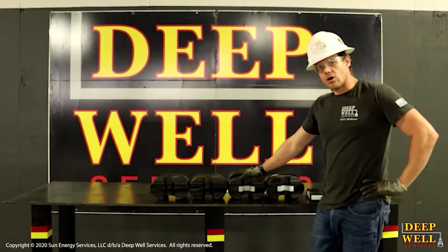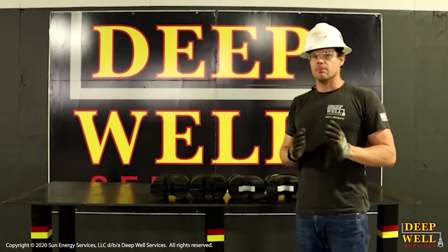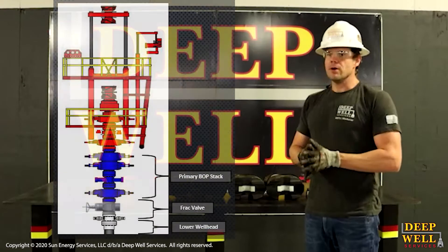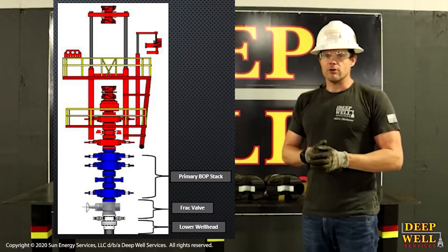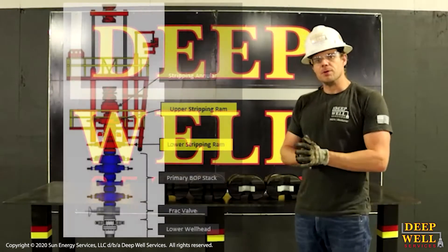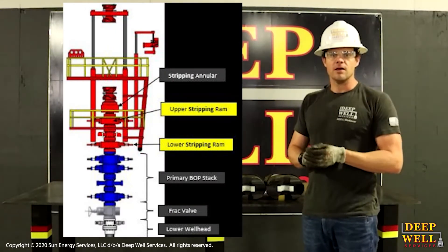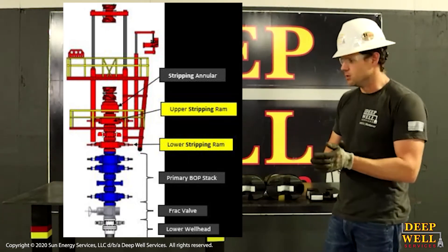Before we get started looking at the ram blocks themselves, I wanted to clarify the difference between a primary ram and a stripping ram. A primary ram is used in our primary BOPs, which are generally rigged up on top of the wellhead or on top of the master valve. A stripping BOP is rigged up above that and is usually contained, at least on deep well units, within the structure of the snubbing unit.